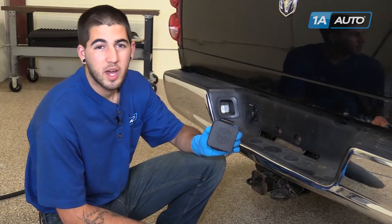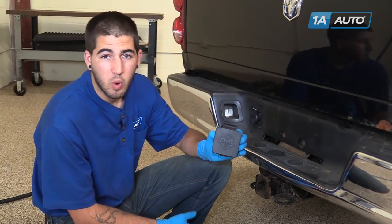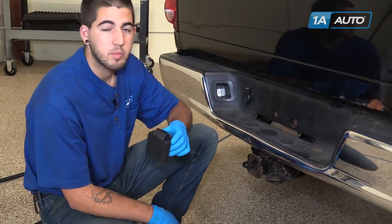In this video, we're going to show you how to install this Mopar Ram's Head Trailer Hitch Cover, available from 1AAuto.com, on to the trailer hitch of your 2008 Dodge Ram 1500 pickup.